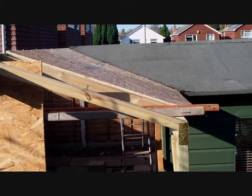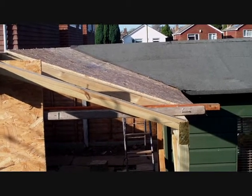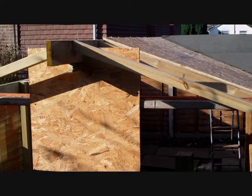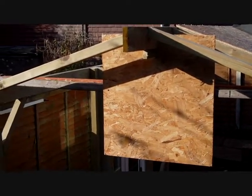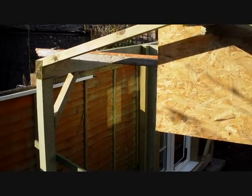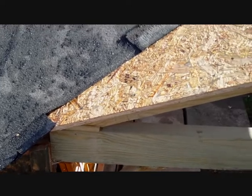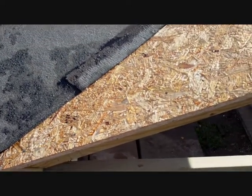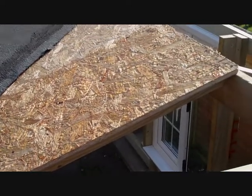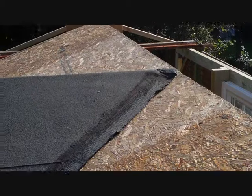There's a view of the two ridges of the original shed and the new tiny shed and how they go together. I'll just pan round so you can see the detail. Here's the detail of where the two sheds meet and you can see the different angles up to the ridge and then over the top.